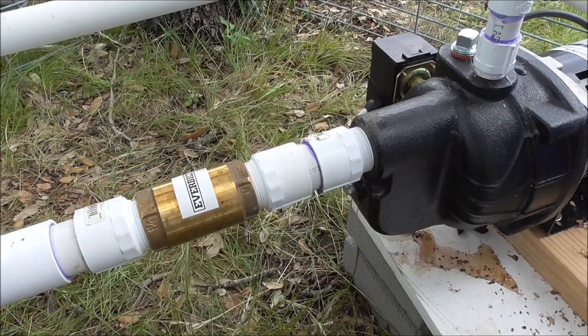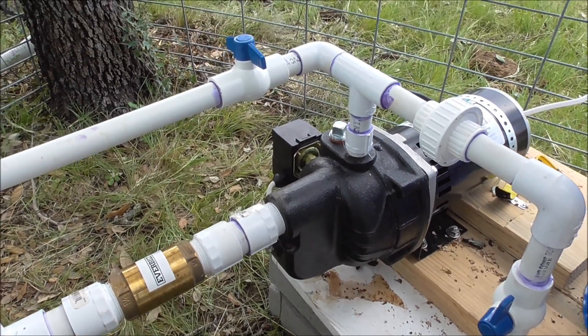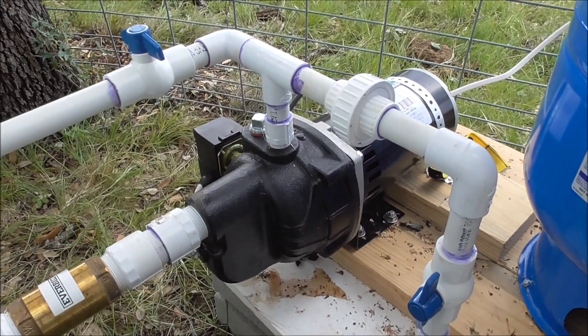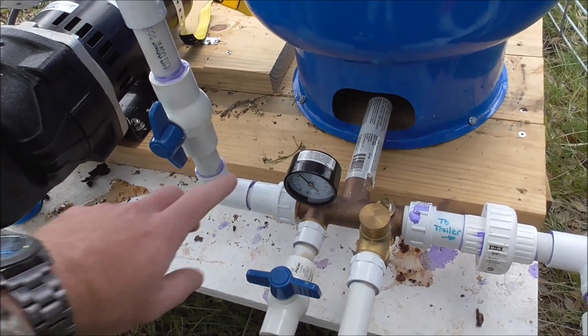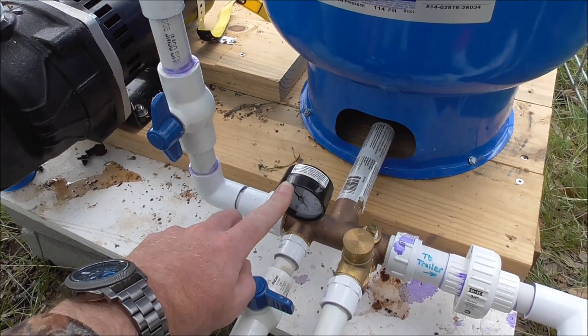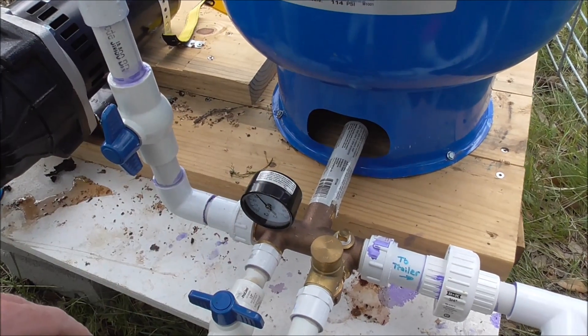Figured that out through trial and error. Coming off the discharge, I got a union there in case I have to break it loose anytime I need to fix it. We come down to the T. This pump cycles on at 30 pounds and kicks off at 50, so it goes into the tank and pressurizes the tank.